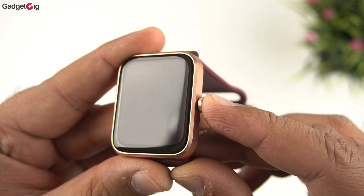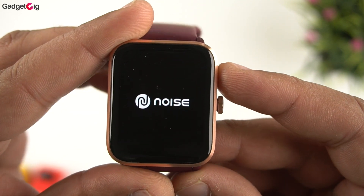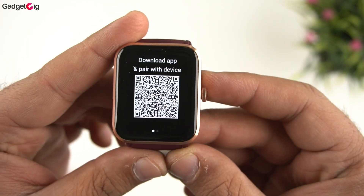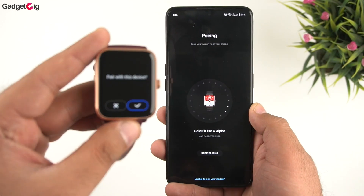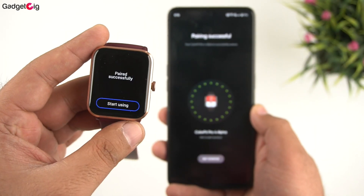Now let's turn it on for the first time. For pairing, we need the NoiseFit app — just scan the QR code and follow the on-screen instructions. Here we have our watch paired.